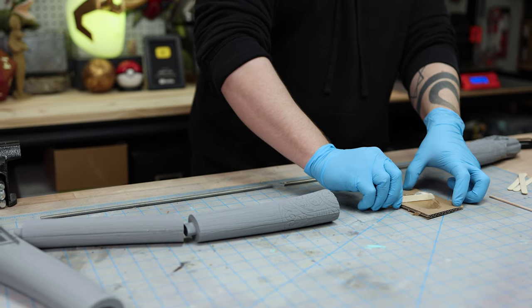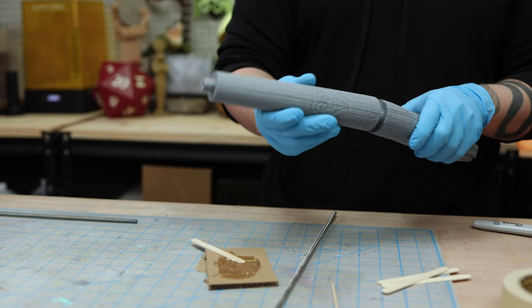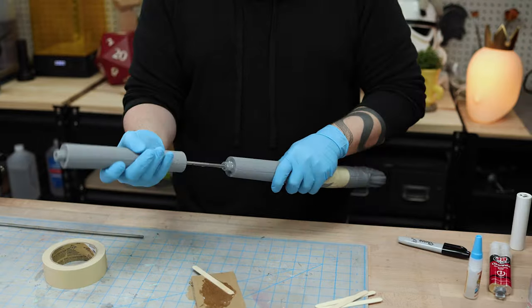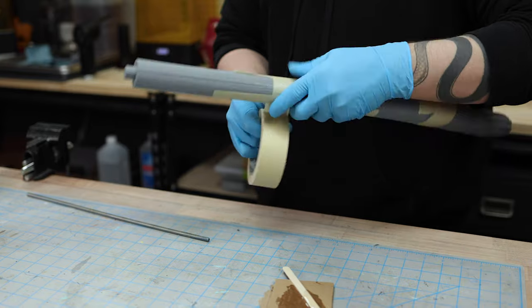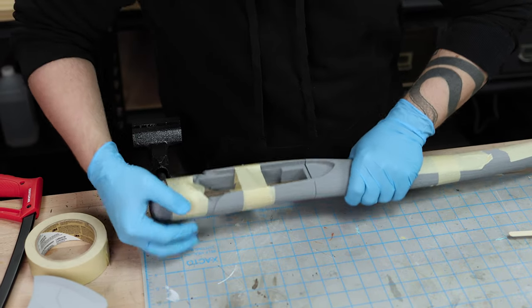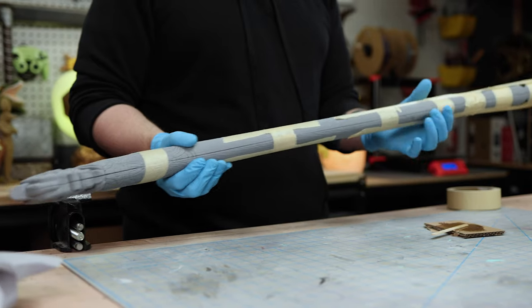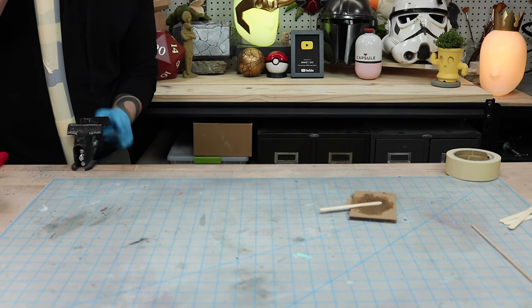With everything cut, I then assembled the handle, again using plenty of epoxy and masking tape to hold things in place. It was at this point that I finally realized just how big this axe was going to be. Holy sh**, I'm just now realizing how big this axe is going to be. Okay, back to the axe head.